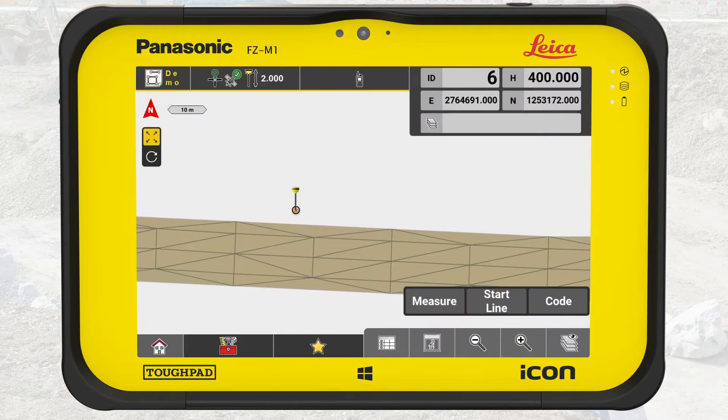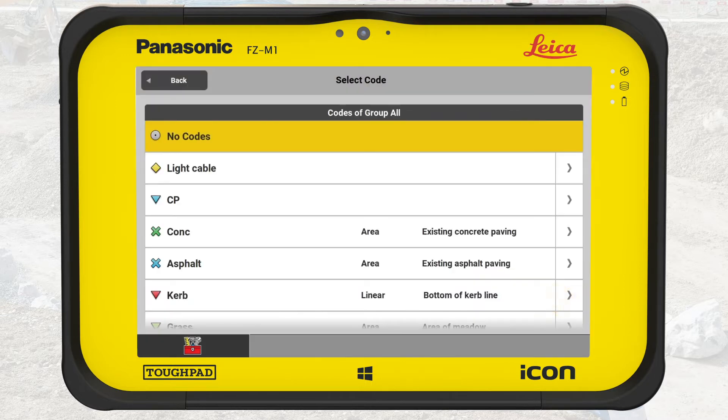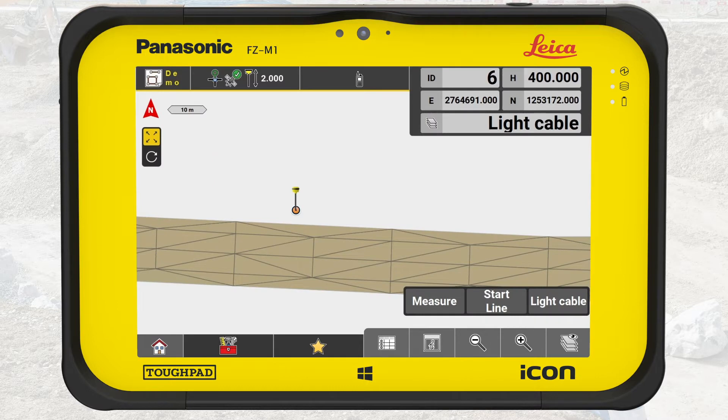Let's move on with setting the code. Press Code. We begin with cables between the light pole foundations, so we select Light Cable. Note that we don't need to display any model when measuring — it is just providing orientation on the job site and possibly a reality check of our measurements.